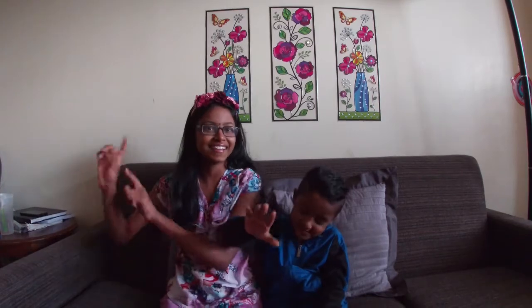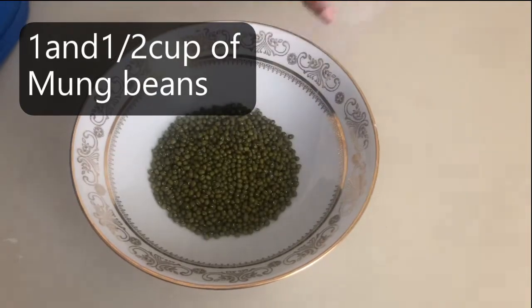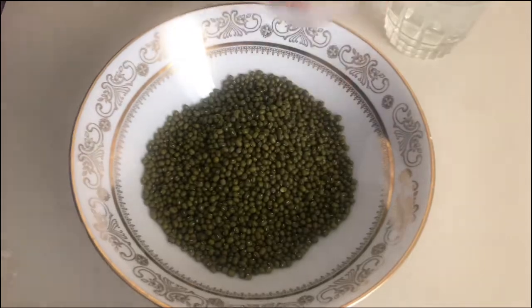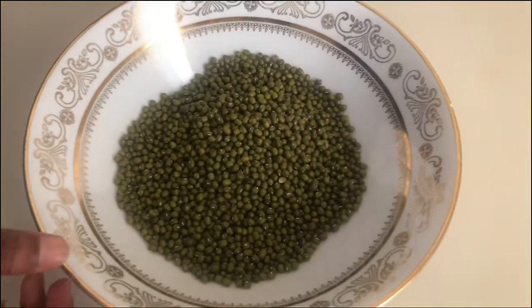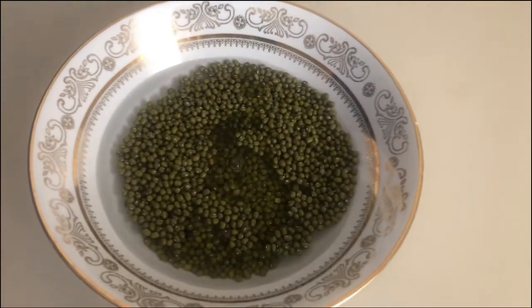Let's see how we make the beans. First, we add 1½ cups of mung beans into this bowl. Then I'm just adding water into the bowl. Then just let it sit for 5 hours.